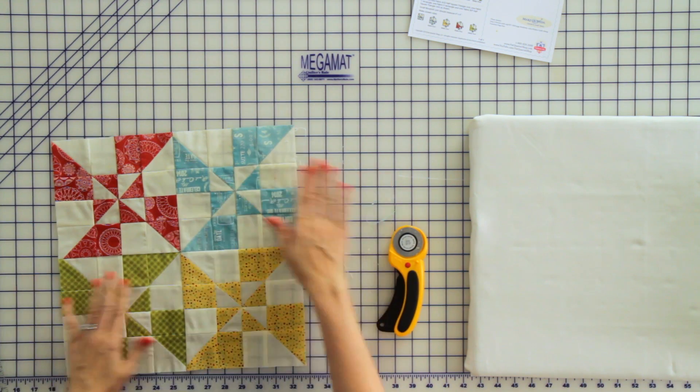And we're finished! Thanks for sewing with me today, and come back March 1st for the Annie's Choice block.